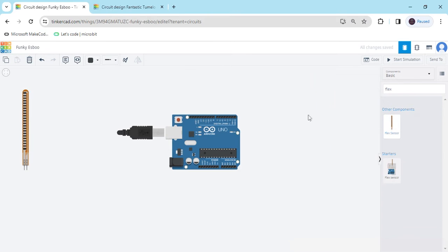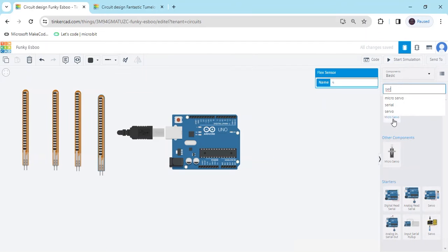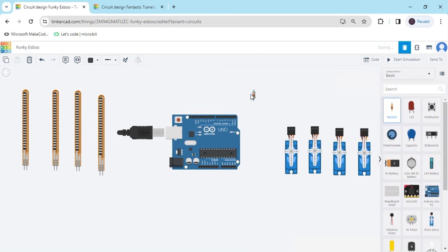Then drag and drop here. Take force flex sensor 1, 2, 3, and the last one. Now we search the servo motor, take 4 servo motors: 1, 2, 3, and the last one. And also take 4 resistors: 1, 2, 3, and the last one.